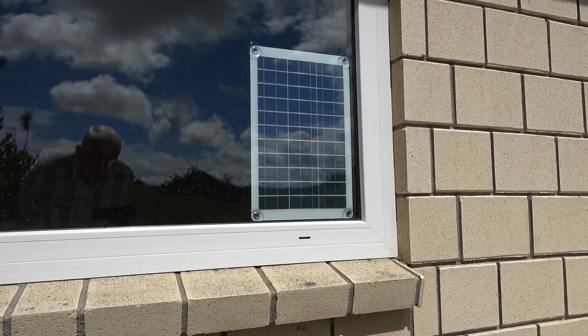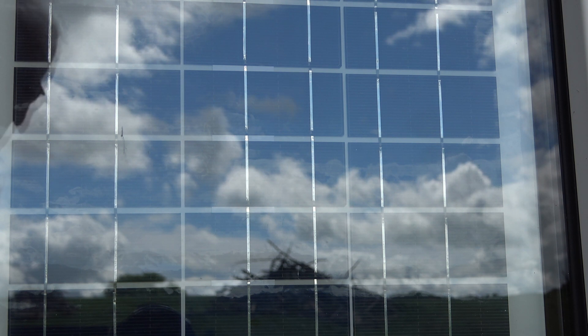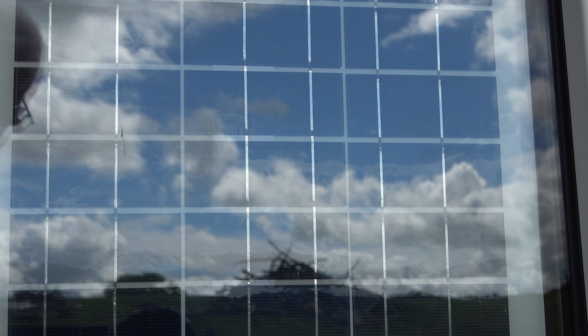We're outside the house now looking into the window where the solar panel is. The sun's gone in a little bit and I'm trying to show you how the solar panel actually looks, but all you can see is a nice reflection of the sky.